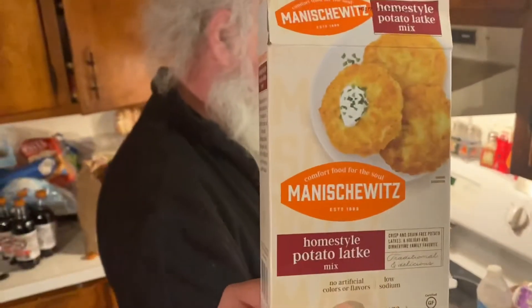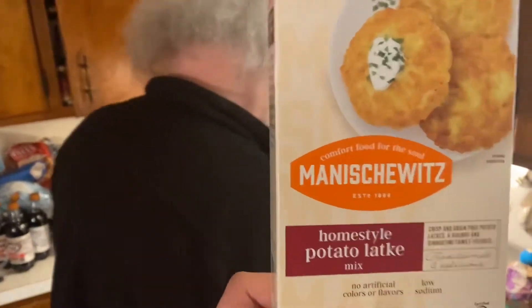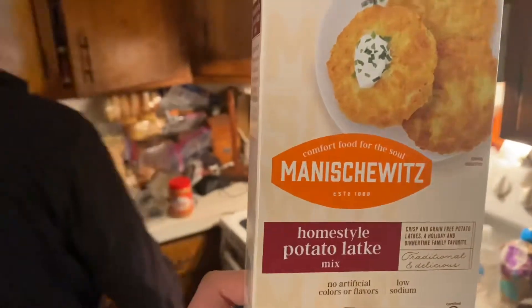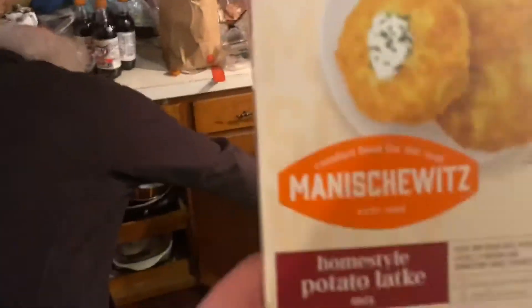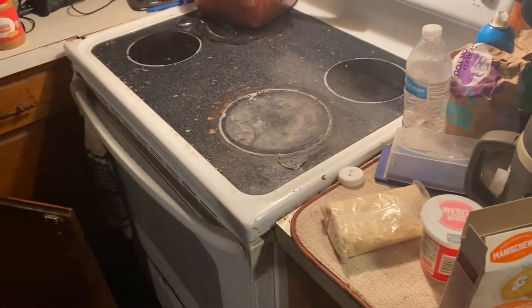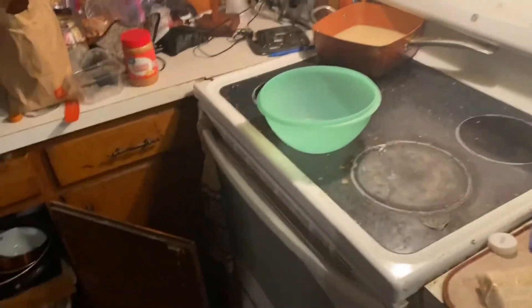Hello everybody, this is Pops. We're going to make — Pops and JT — we're going to make this stuff. JT's filming. We gotta figure out a better setup for this. We're going to make these Manischewitz homestyle potato latkes, whatever they're called. We need a bowl and a frying pan.